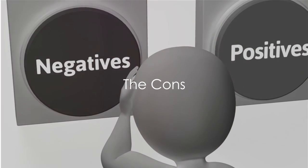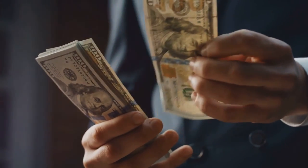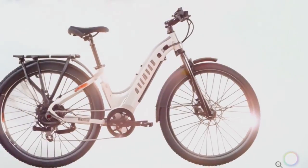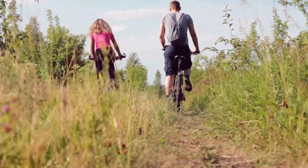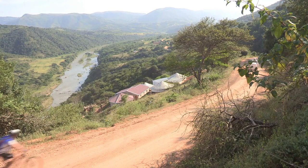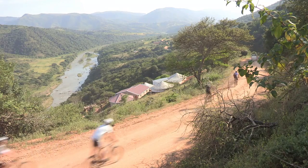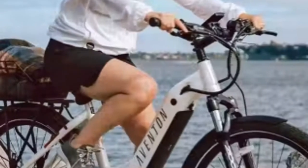Now the cons. No product is perfect and there are a few negatives to consider. For instance, this e-bike isn't exactly wallet-friendly. Its high-end specs and features come with a price tag to match. So if you're on a budget, this might not be the most economic choice for you. Additionally, while the bike itself is well equipped, the add-ons like lights and other accessories come with an extra cost which can quickly add up.